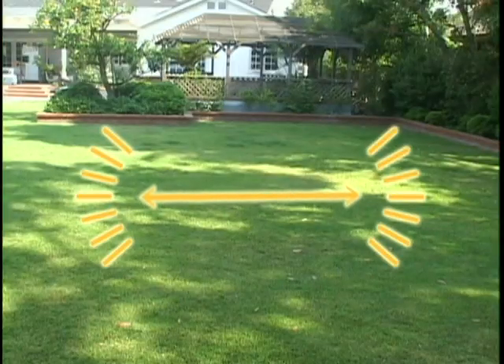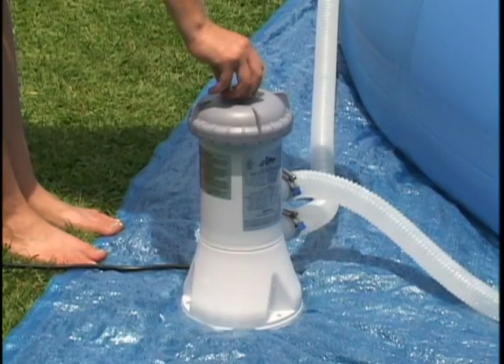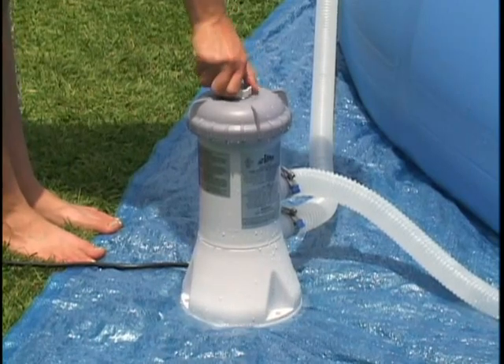When the pool is full of water, open the air release valve at the top of the filter housing. When water emerges, close the valve finger tight. The pump is now primed.